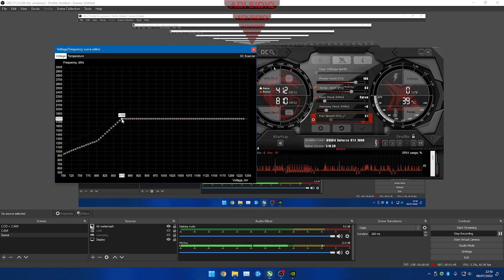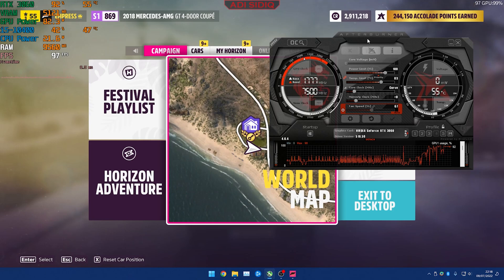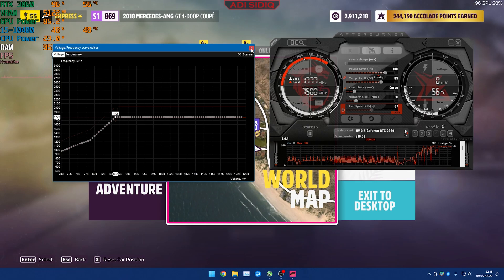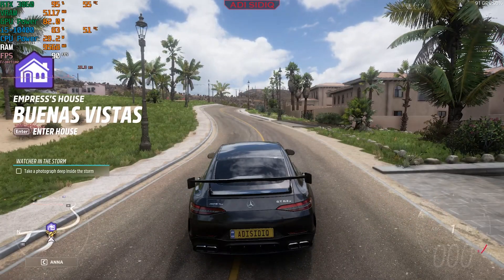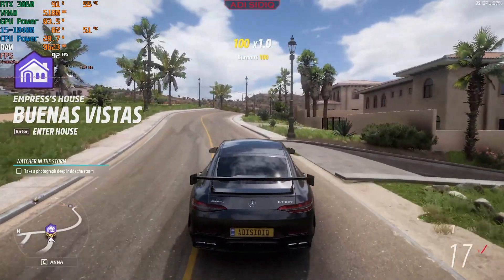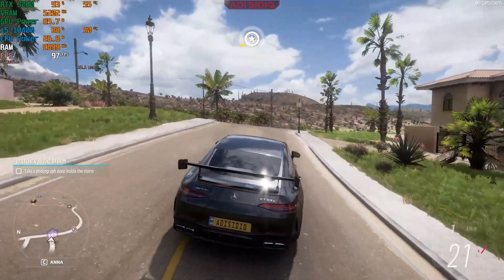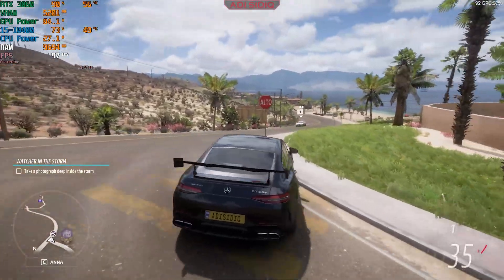Now let's look at the results using a game — Forza Horizon 5. For the second method I'm using 862 millivolts with plus 105 as my sweet spot setting. In-game with the RTX 3060 at about 90% GPU usage, I'm getting about 55 degrees Celsius and about 100 FPS.